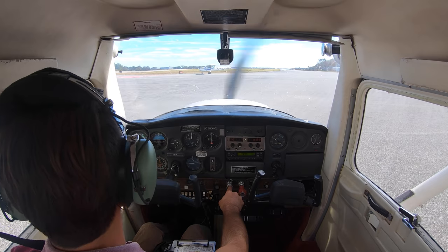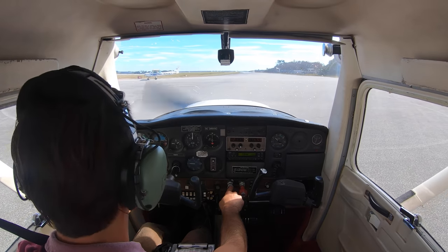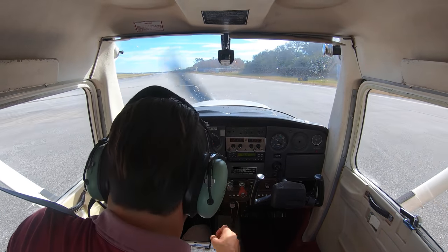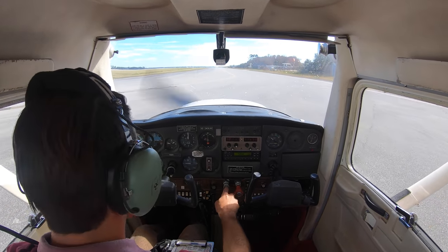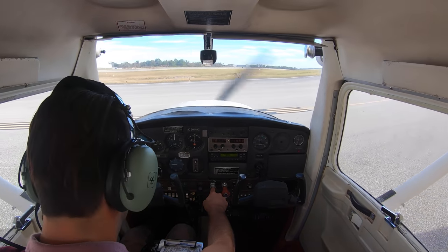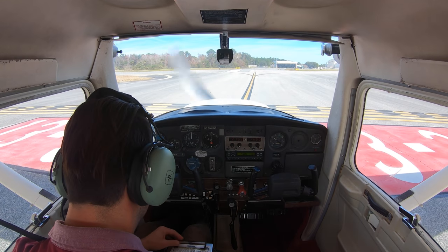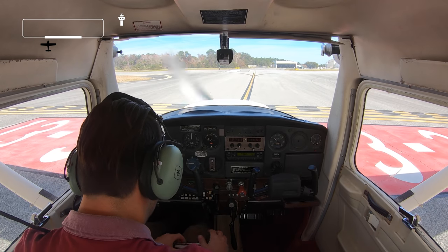Now I can taxi up to runway 13 and hold short, then switch to tower and contact tower to take off. Pre-takeoff checklist — flaps zero degrees, mixture at best power, holding short. Carb heat off, heading set to compass. Squawking 1200 for VFR. Last check — doors and windows are good, strobes are on — and I'm ready to go.